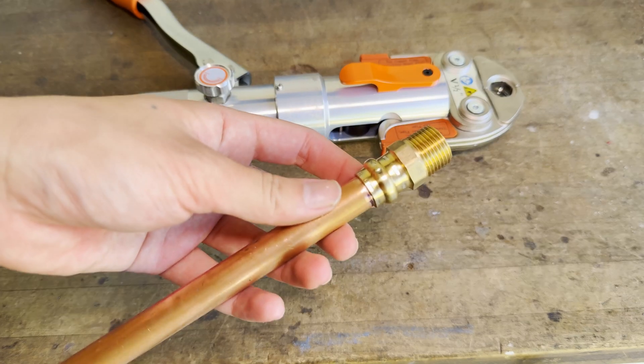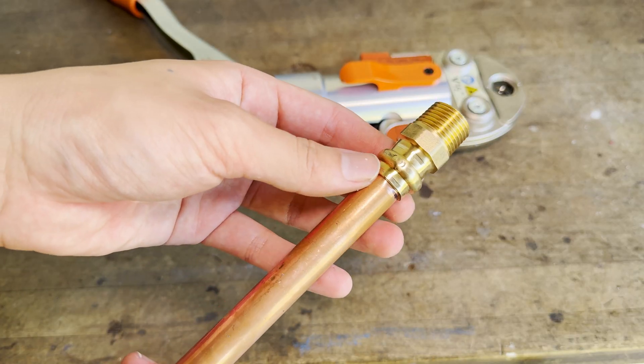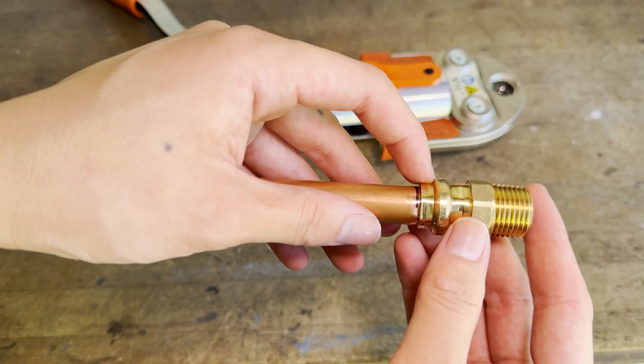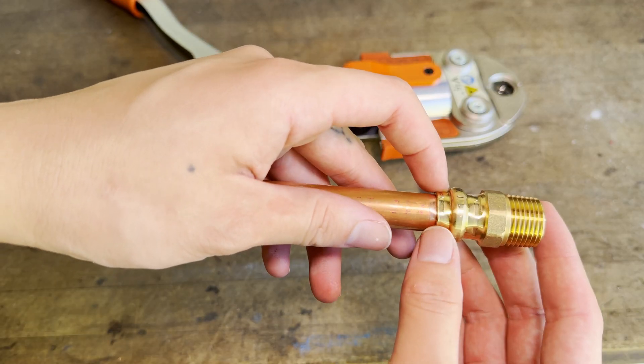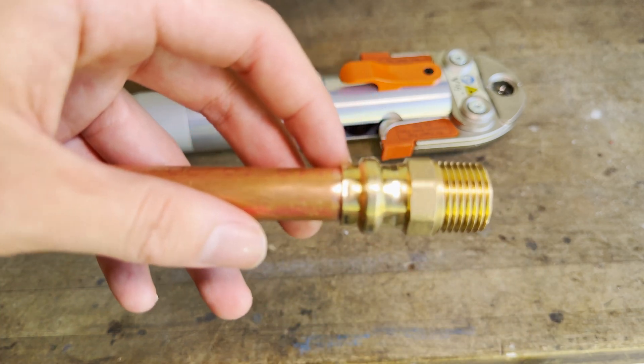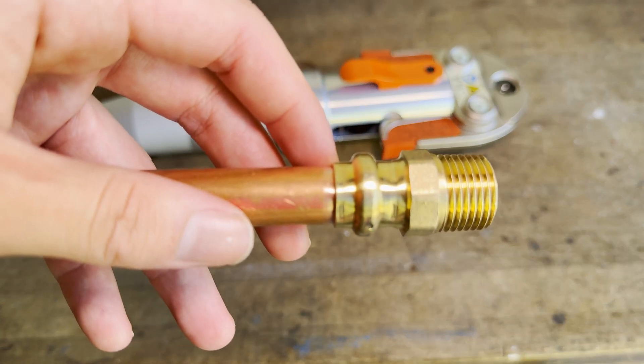Here is the completed connection. Make sure that the marker line is at the edge of the press fitting, and double check that the O-ring ridge has been pressed down a little. There should also be flat indents on both sides of the ridge — these are what hold the fitting in place. Also make sure the fitting is smooth with no sharp edges.